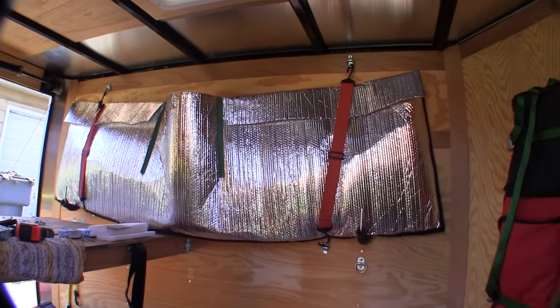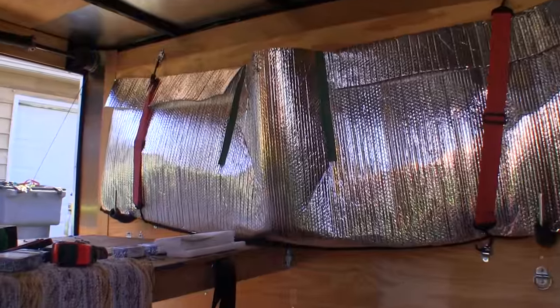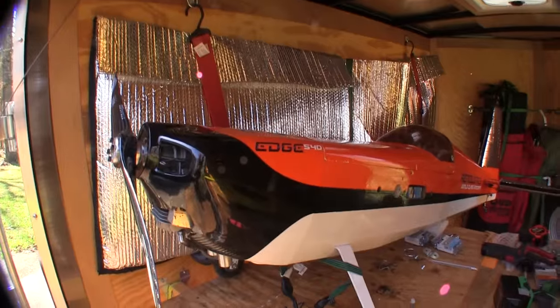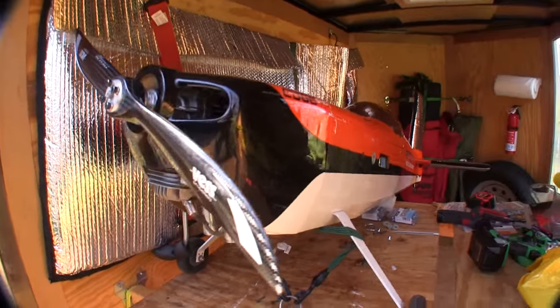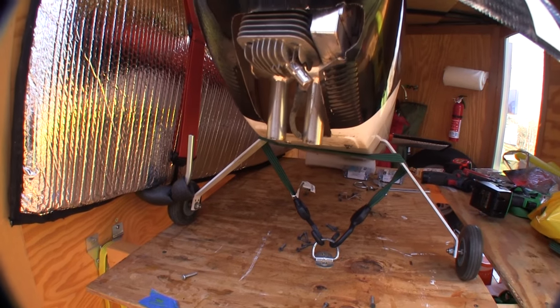And as you can see, that plan worked out well. The biggest, bulkiest piece in the trailer isn't taking up any room anymore, and now it doesn't have to be the first thing out and the last thing in. I stuck my Edge in here to see how close I can put planes and still have clearance on the side, and this idea seems to be working out better and better all along.